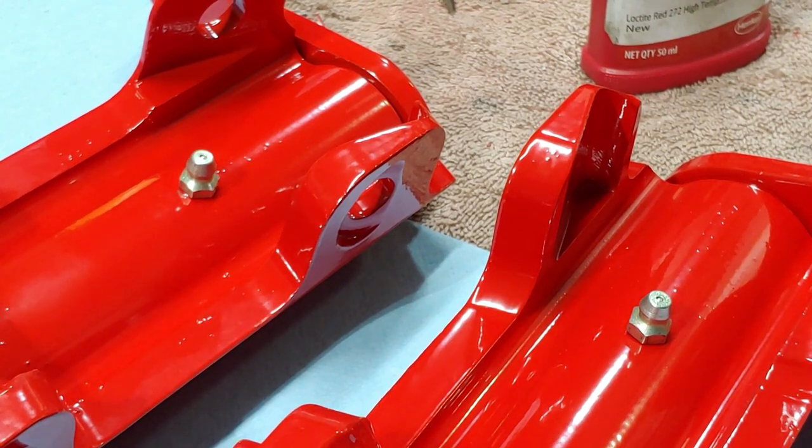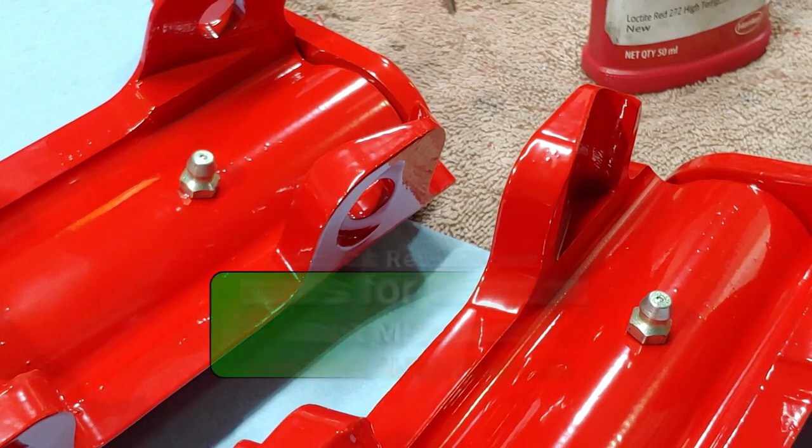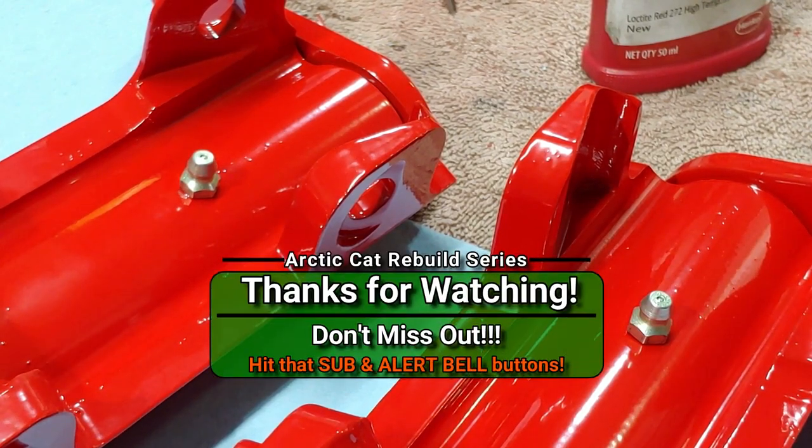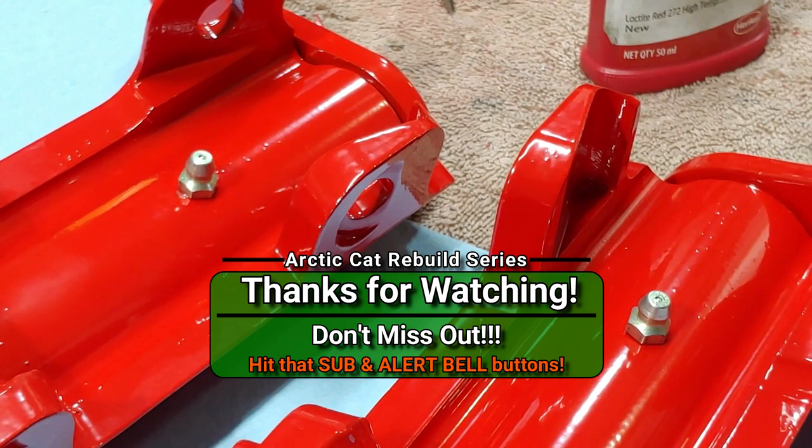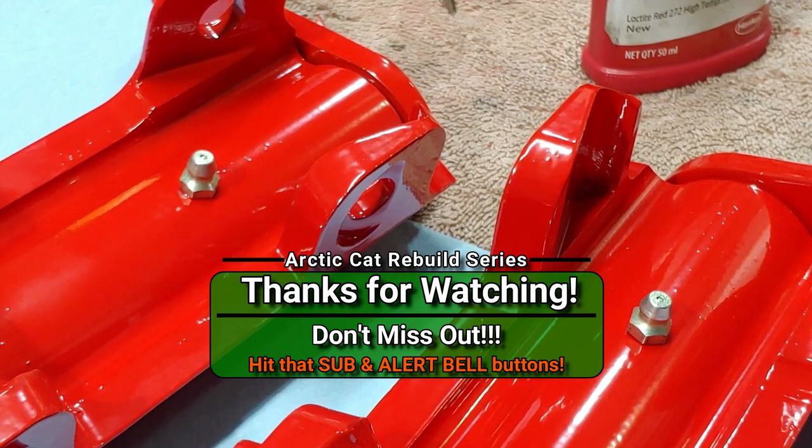So if you guys aren't subscribed, subscribe to the channel. Hit the alert bell so you're notified of future updates. If you like this sort of thing, drop in, say hello, leave a comment. If you guys know anybody else who likes this kind of stuff, please feel free to share on social networking and media. And we will see you guys in the next video, so come on back.